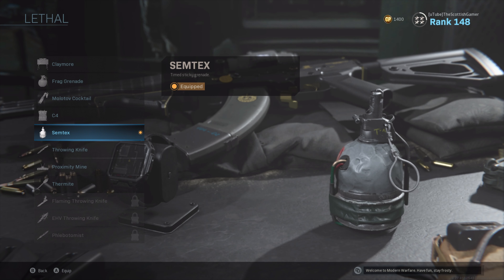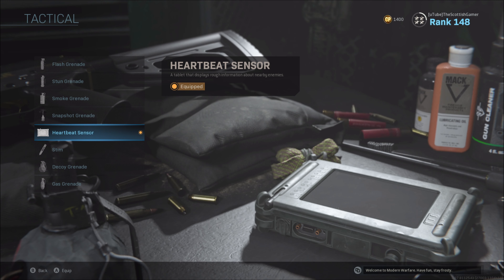In order to round out this Warzone loadout combination, we want to make sure we have a good, solid, all-round lethal grenade. My choice of preference is the Semtex, which is a timed sticky grenade that will stick to an opponent, a wall, or a vehicle, and explode with a bang. My tactical of choice is the heartbeat sensor. This is going to allow me to get a clear understanding of where enemy opponents are, that I can then track down to increase my kills and hopefully gain extra wins.